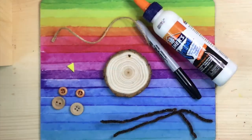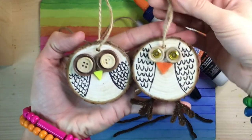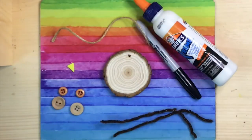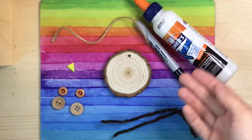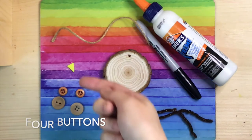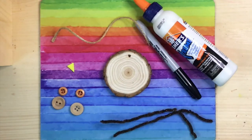So today we're going to be creating these adorable wood-sliced owl ornaments, perfect for the tree, or even as a household decoration you can hang all fall and winter long. The materials you will need from your package are Elmer's glue, black permanent marker, pipe cleaners, four buttons, a yellow triangle, twine, and a wood slice. Let's get started!